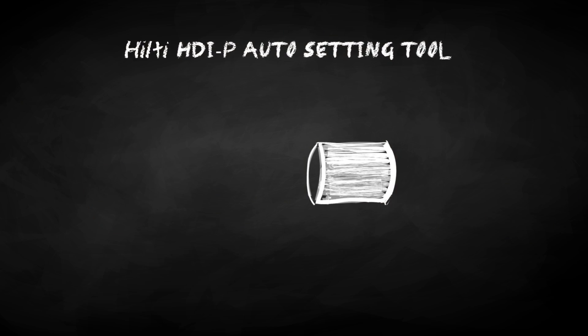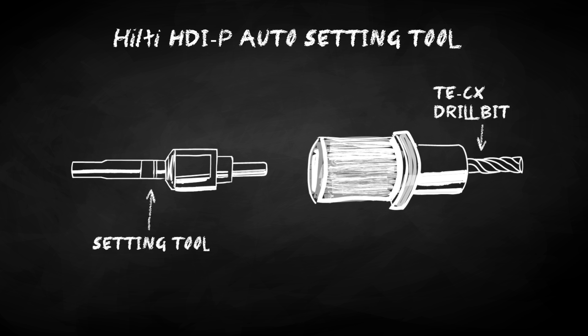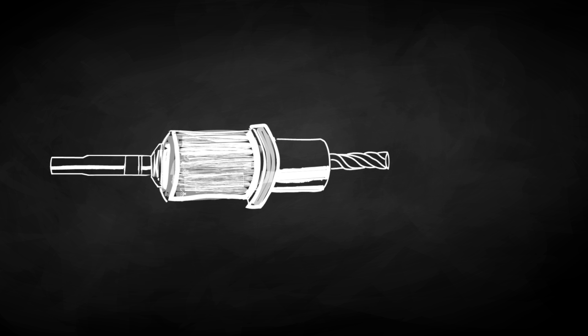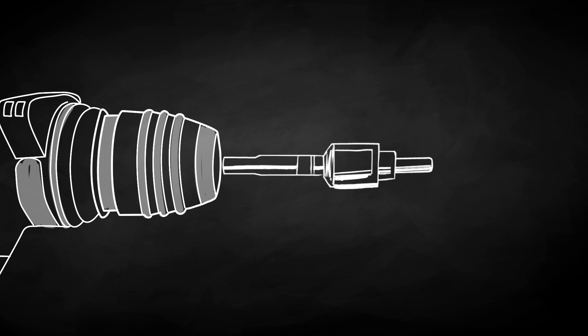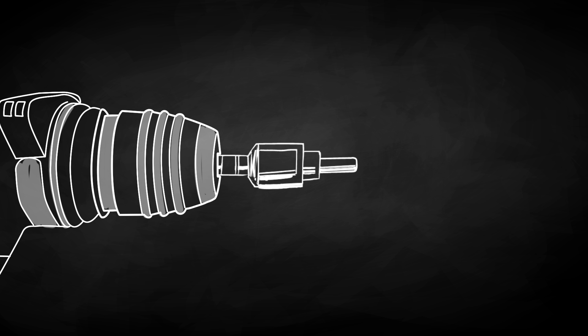The Hilti TE-CX stop drill bit is connected to the setting tool, allowing you to drill without changing tools. The setting tool connects directly to the hammer drill to maximize setting energy transfer.